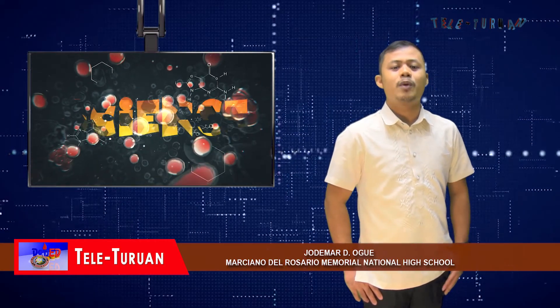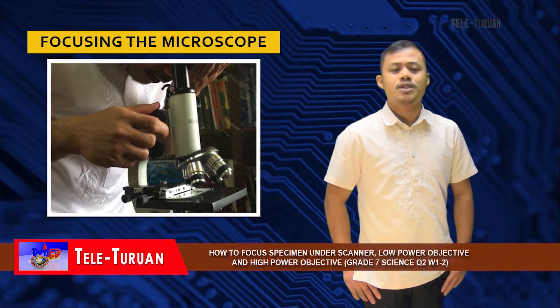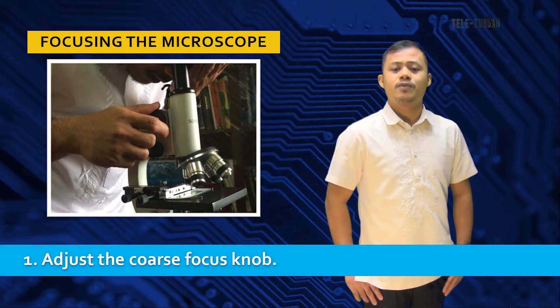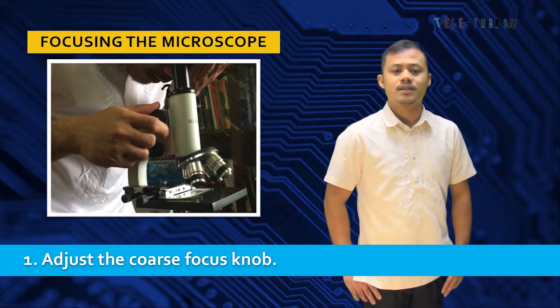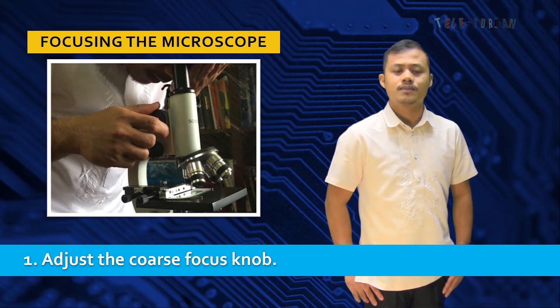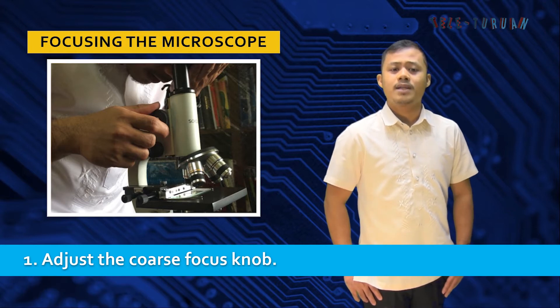Now let's move to the next group of procedures: focusing the microscope. Number one, adjust the coarse focus knob. Begin to focus on the object by adjusting the coarse focus knob — this is the larger of the two knobs on the side of the microscope. Rotate the knob clockwise and counterclockwise until you see the best possible picture through the eyepiece.